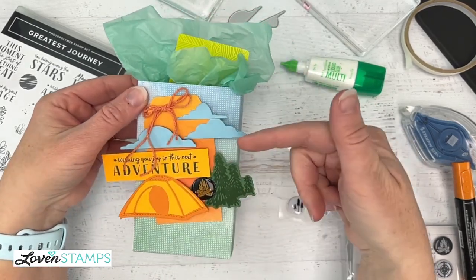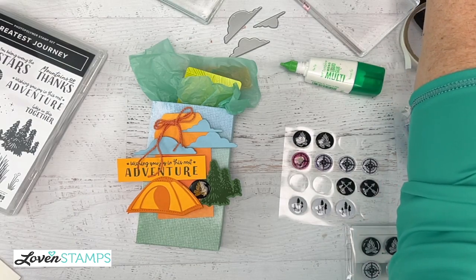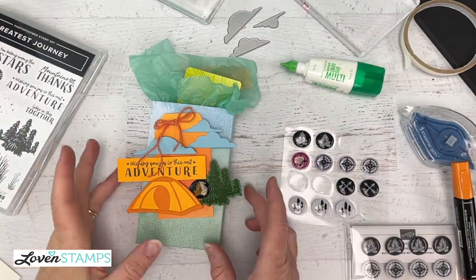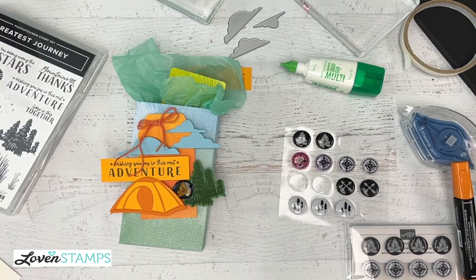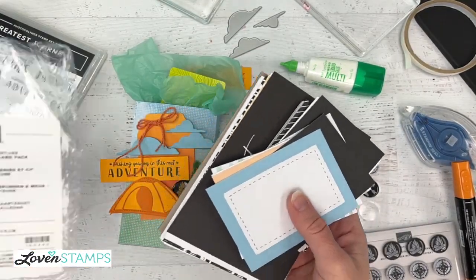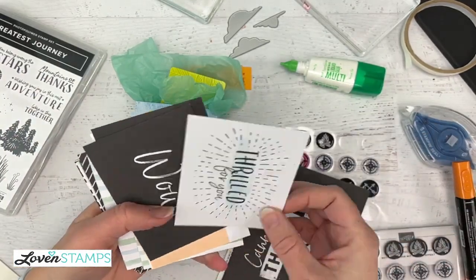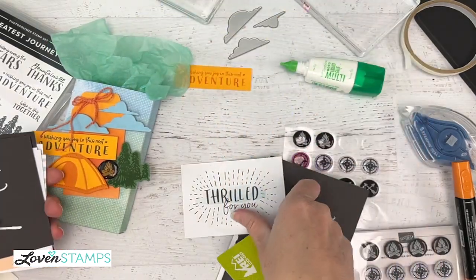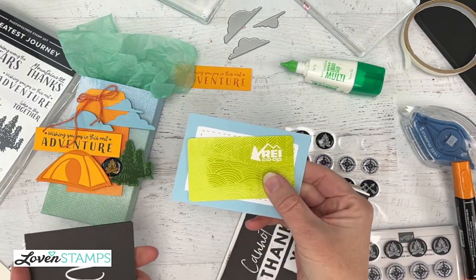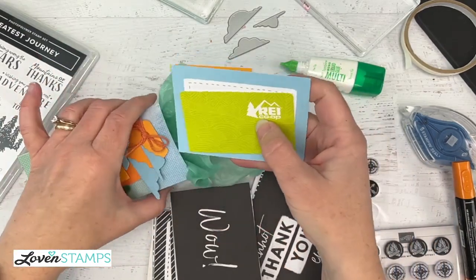If you want to add a greeting inside since we didn't leave room for one on the box, I'm going to bring in another totally overlooked product: the Memories and More card packs. I've got one that says 'Thrilled for You.' These are a very nicely-sized to fit into our box and also for backing a gift card. You could put a dimensional on the back and have your 'Thrilled for You' greeting with your gift card. You could write a message on here instead — it really fits nicely into our box.